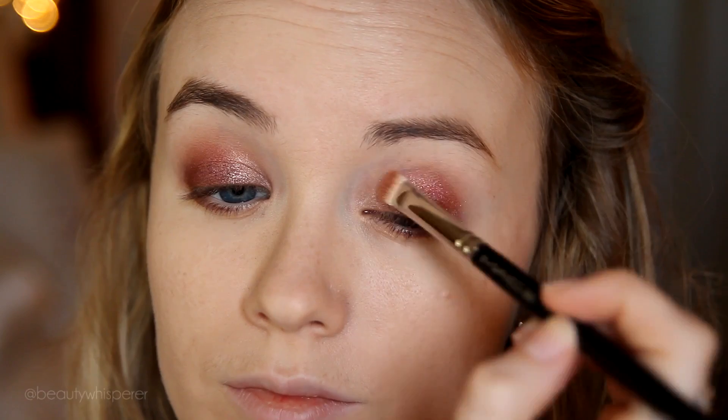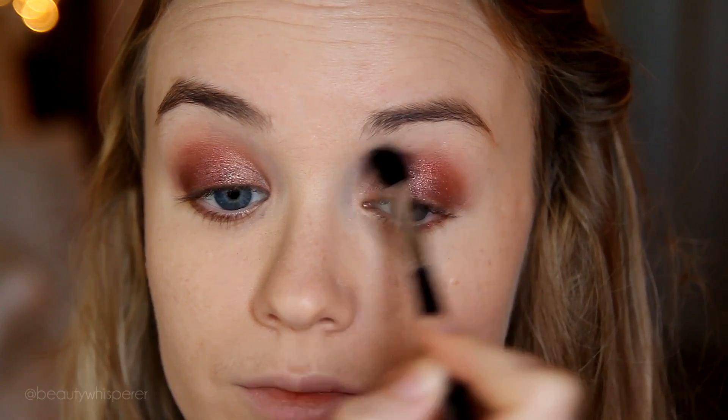Flipping that brush back over, I'm going to go back into All That Glitters just to blend out the transition a little more. Taking a big fluffy brush like this E40, I'm going to blend out the edges, just going back and forth through my crease.